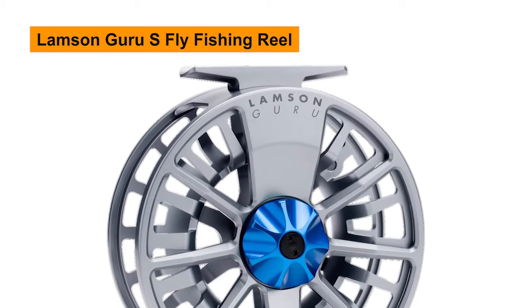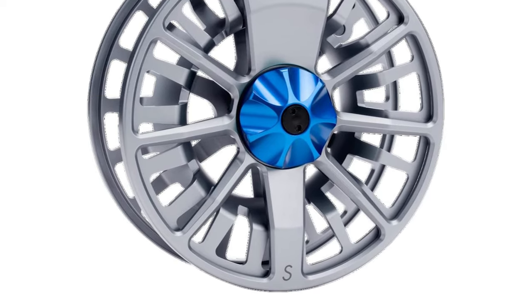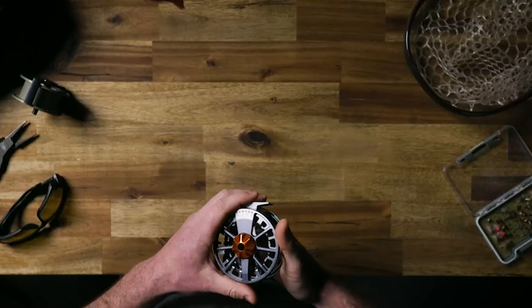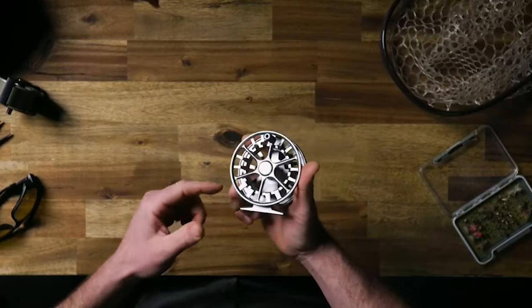Lamson Guru S Fly Fishing Reel. This reel has machining techniques similar to reels at a much higher price point and is very lightweight. A great choice for anglers that demand lasting performance from their reels. Being fully machined and completely anodized makes this reel resistant to damage and abrasion.